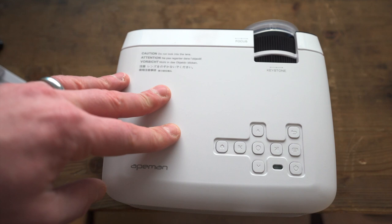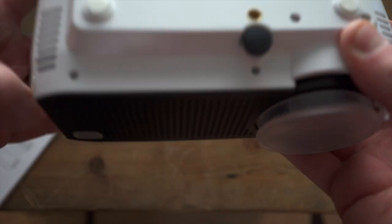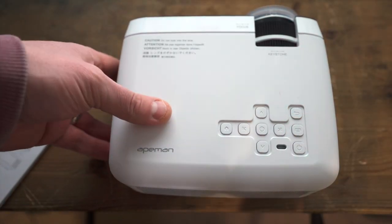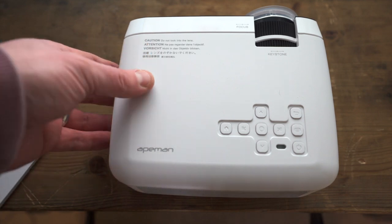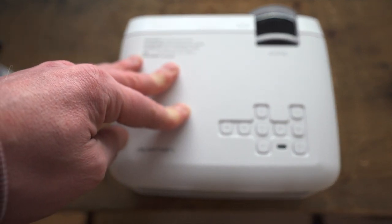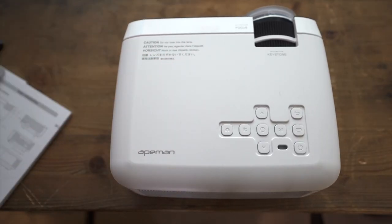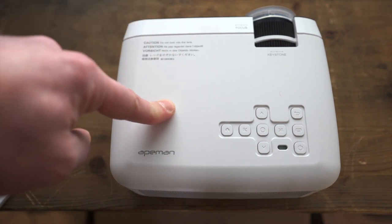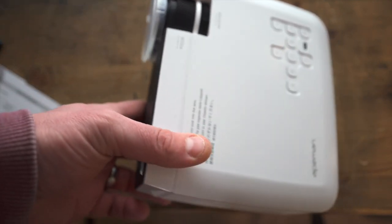The LC350 can be ceiling-mounted and is also compatible with an external tripod, so you can raise it off the ground however you need. It has a built-in dual audio speaker providing loud and clear acoustic effects, and supports wireless connectivity via Wi-Fi cast or a dongle. As for screen size, up close it gives you a roughly 34-inch equivalent, going all the way up to 180 inches — best positioned 3 to 12 feet from the wall or screen.